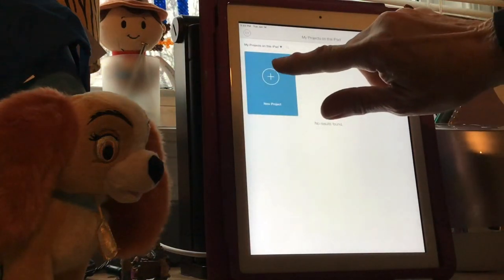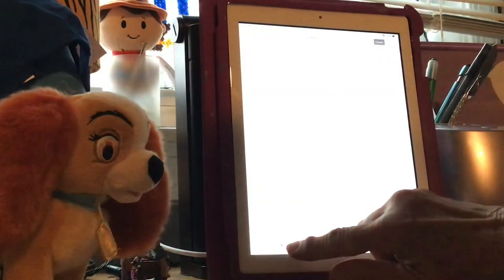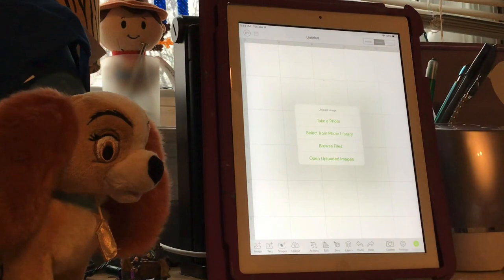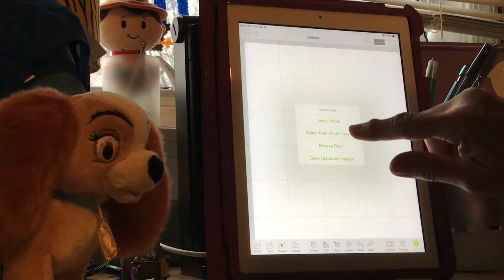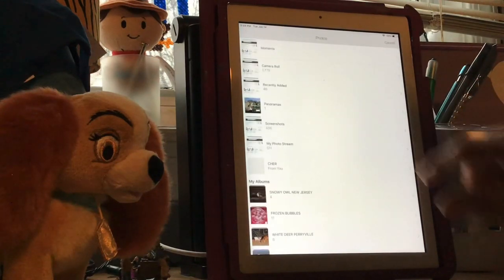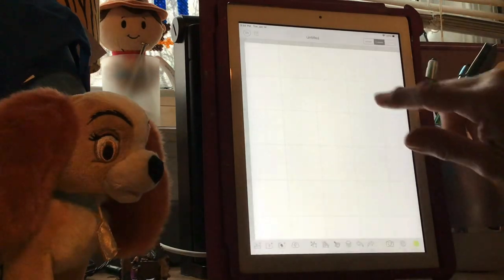Then go up here to New Project. From here you're going to go to Upload, and this is going to bring up any images or pictures that you have on your iPad or your laptop. You're going to hit Select from Photo Library, hit your camera roll, and I'm going to choose the butterfly.